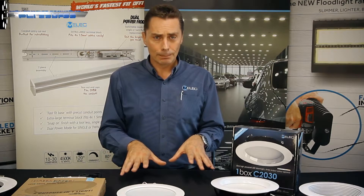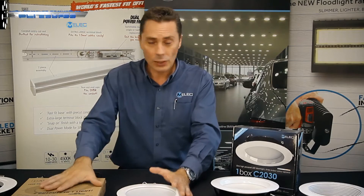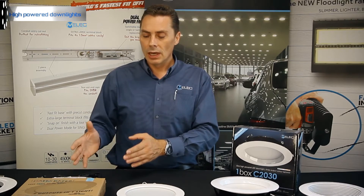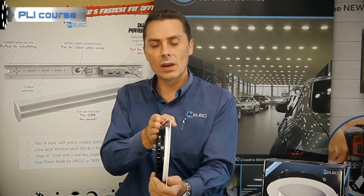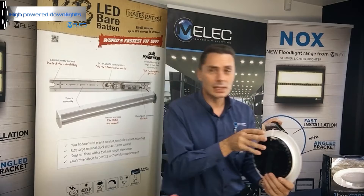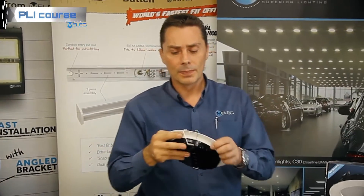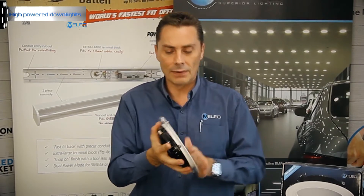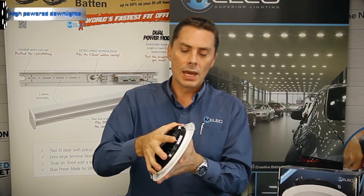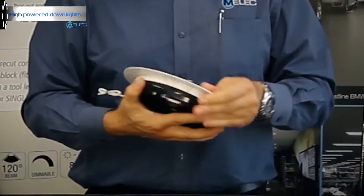What we want to go over at the moment is just showing you the range of the high-powered downlights that we have, similar to our domestic range, including our Mates Rates range as an entry level. The size of the fitting itself is a lot narrower — less than 40mm — so great for tight places. The actual trim is removable, which you can see coming off here, so in a commercial application where you'd want to change the color of the fitting, that's an option.